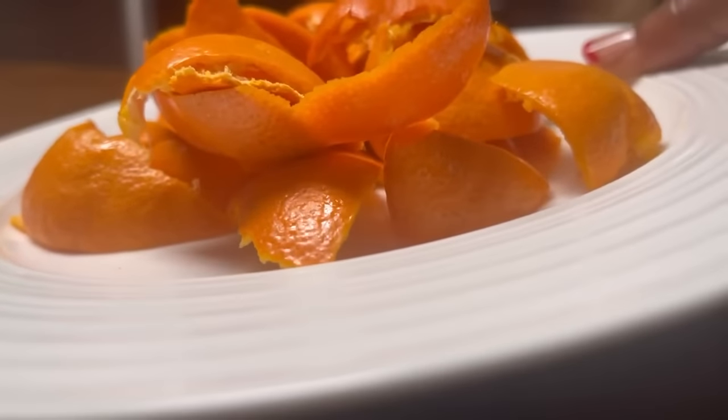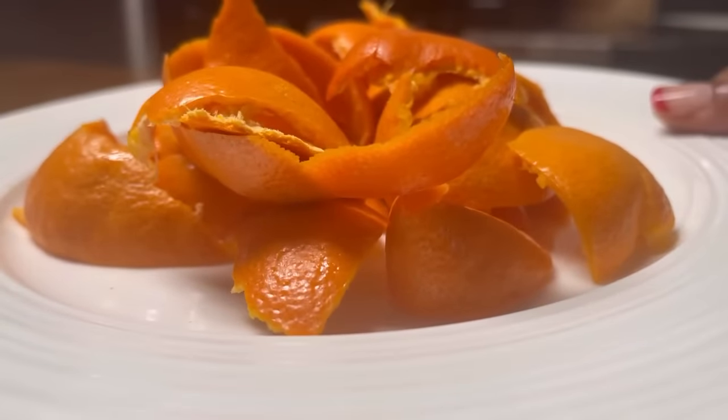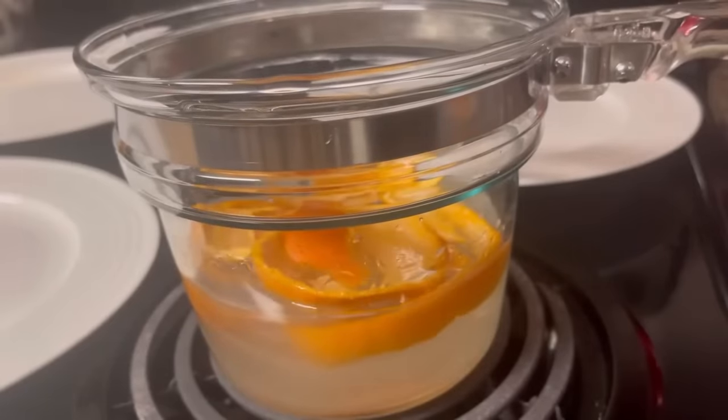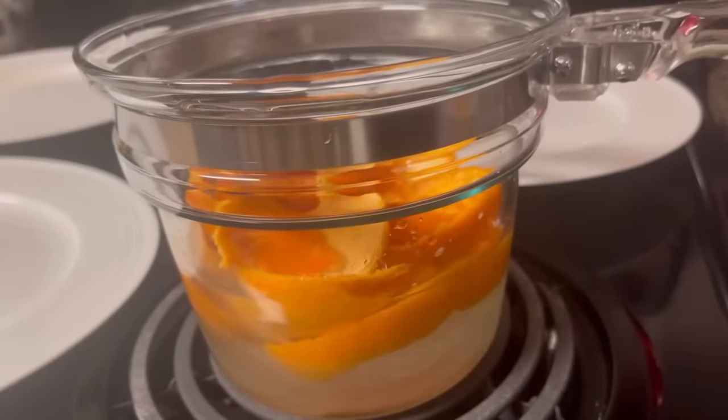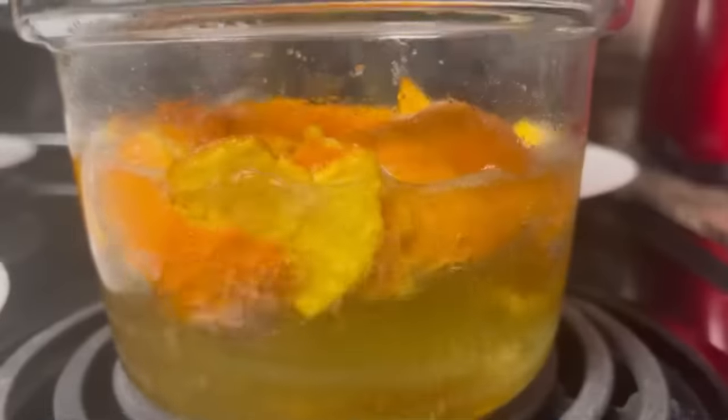We're going to be using the peelings from six mandarin oranges. We're going to add those peelings to our saucepan — and the smell is already incredible. We're just going to stir that to mix it very well. I am so excited about this recipe.